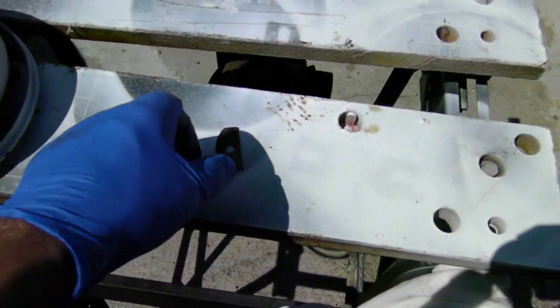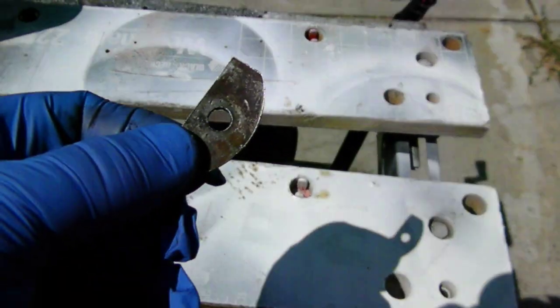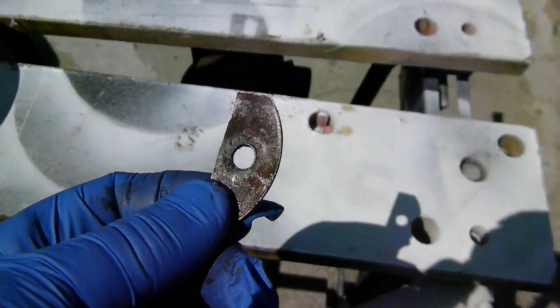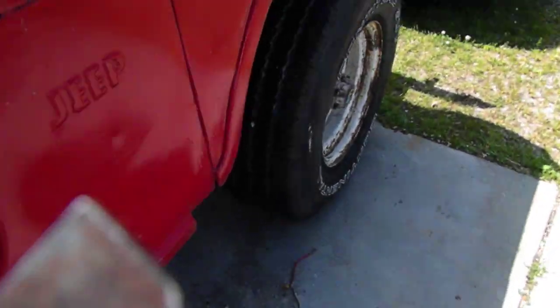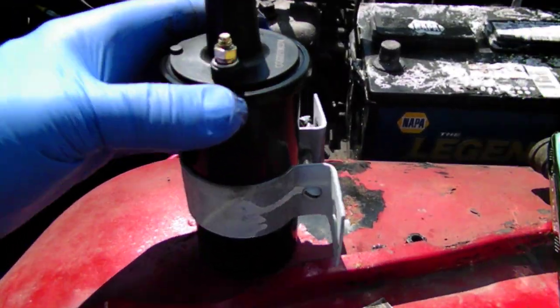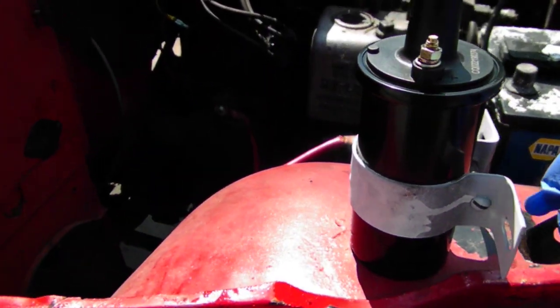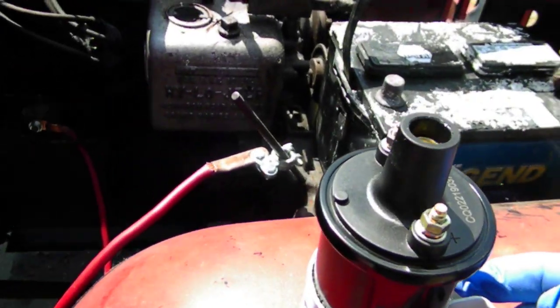This is the spacer that I've talked about. I believe it goes on the block right behind the coil. This would be up here on the block, and I believe this spacer here goes like so on the back, lined up on the hole.